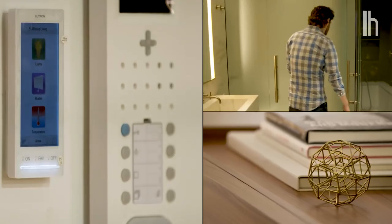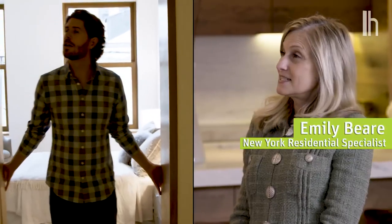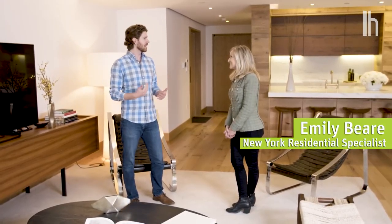All right Emily, tell me about these hub systems that you have here at 60 White. Is everything connected to the same system? Everything is connected to the same system. Great, well let's take a look.